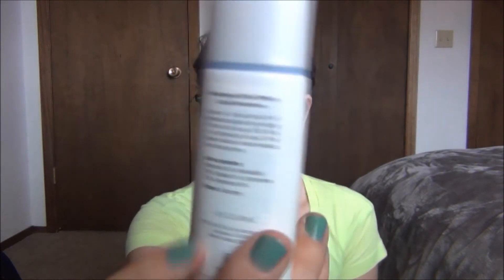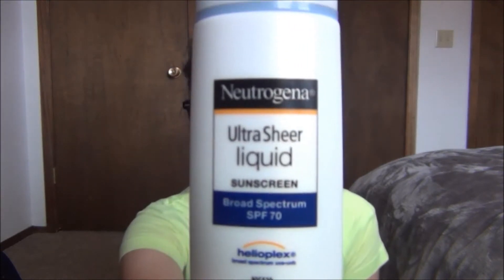It'll last you the entire summer. There's a ton in here and you don't need very much because it's super liquidy. It goes on a little bit white and then just blends in with your skin — there's no white cast or anything. It is so good, so I recommend this.